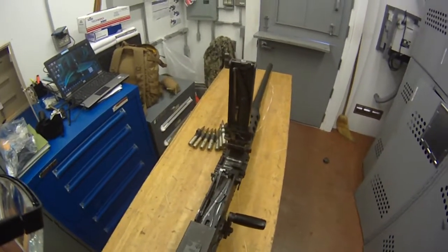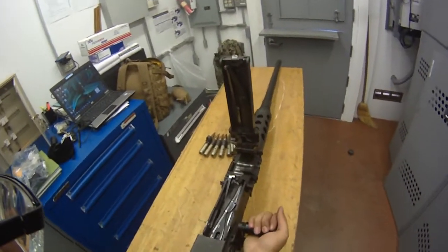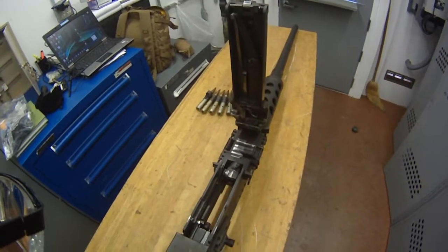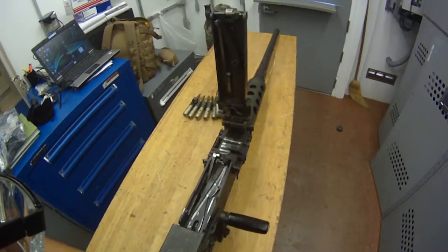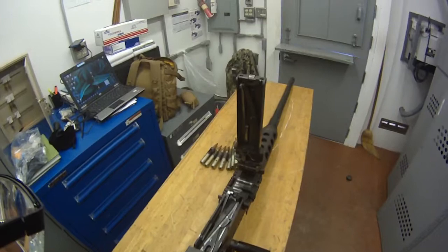Now let go of the charging handle, letting the bolt go forward. Always make sure that when you do clear and safe, you don't put any of your digits or anything you don't want to lose inside here — because if you put your finger in here and let go, it'll pretty much chop it off or at least break a few bones in your hand or finger.